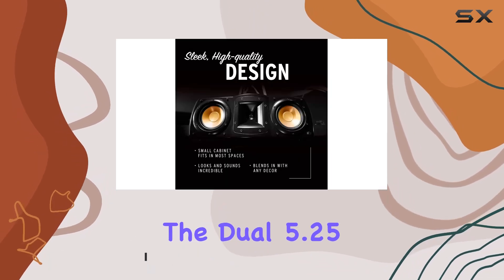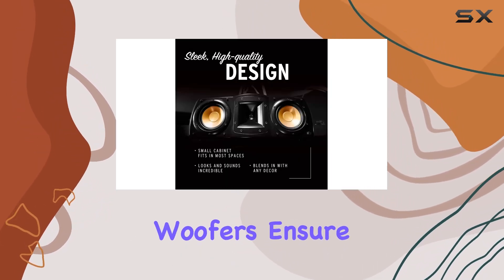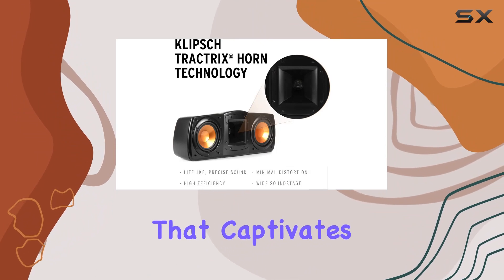The one-inch tweeter pairs with dual 5.25-inch high output woofers to ensure a robust and accurate sound that captivates for hours on end.